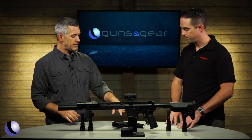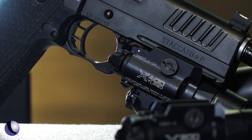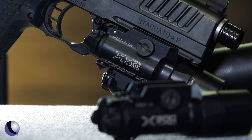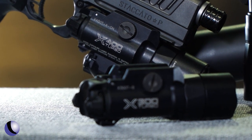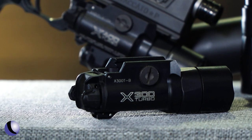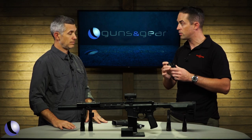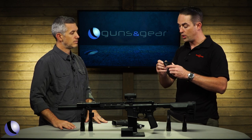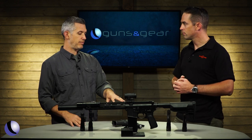For handgun lights, this is the X300 Turbo. We also have the X400, which is the light-laser combination. The cool thing about both is they remain the same form factor as the previous generation, so there's already a whole lot of accessories and holsters on the market that fit these. They put out 56,000 candela, reaching out quite far, and operation is still the same — if you already own one, you already know how to use it.